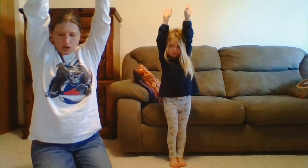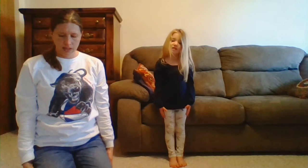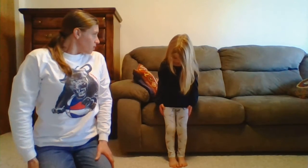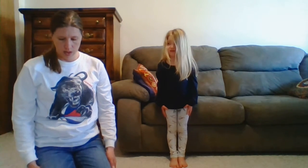Now slowly put your arms down and rest your hands at your sides. Keep your eyes closed. Take a big breath in and a big breath slowly out. Now think about how you feel, and slowly open up your eyes.